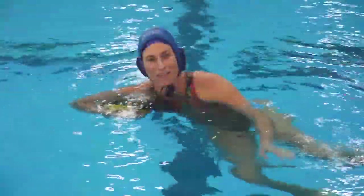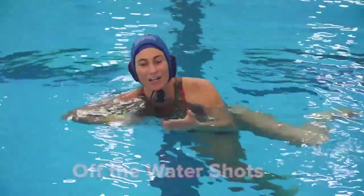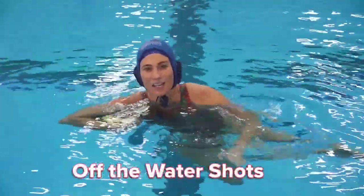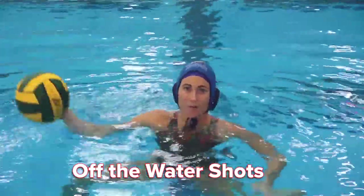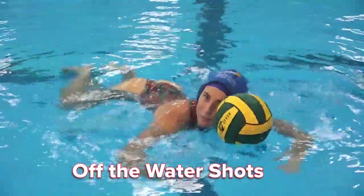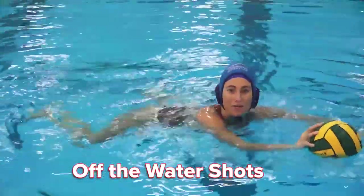Hi, my name is Kelly Mann and I play for Stanford and currently for the New York Athletic Club. One of the things that I do commonly as a driver and attacker are off-the-water shots. These are shots where you don't have your hips set underneath you and you're not bringing the ball back — it's the exact opposite. You have your hips on top of the water and you're shooting off the water in front of you.